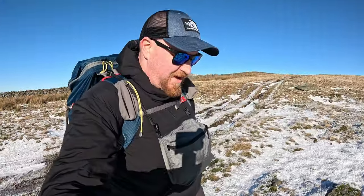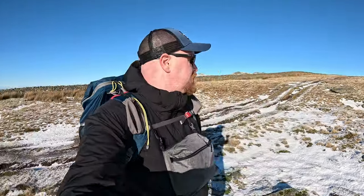Morning, welcome to another episode of Lit Street Outdoors. I'm here in the somewhat sunny and extremely cold range just off the top of Corny Fell.